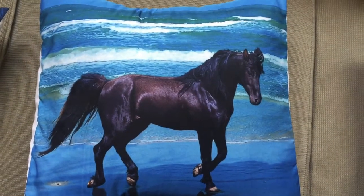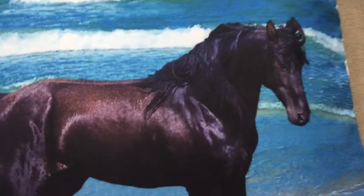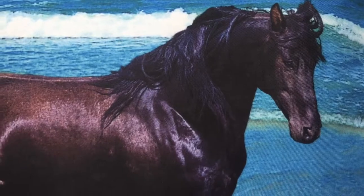The quality and detail of this pillow is amazing. The realism is just gorgeous — high definition, beautiful. The material is wonderful as well.